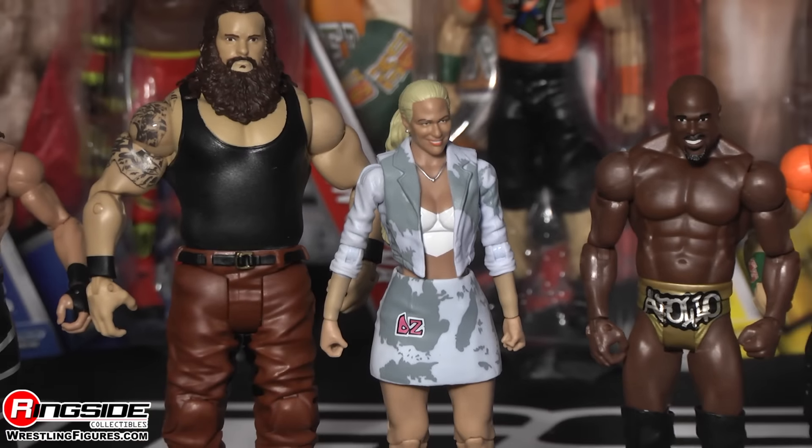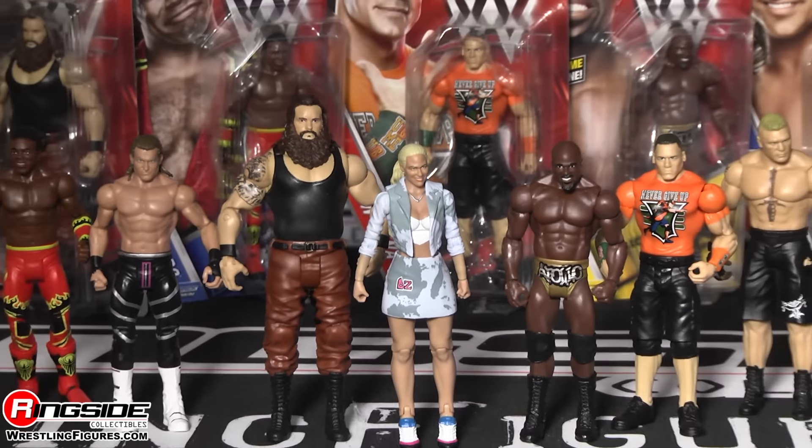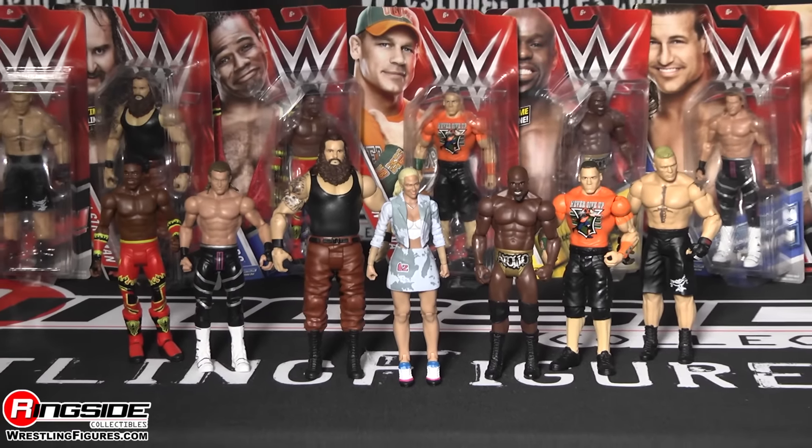Pick up Mattel's WWE Series 64 from ringsidecollectibles.com, home of the largest selection of wrestling figures and accessories on the internet.